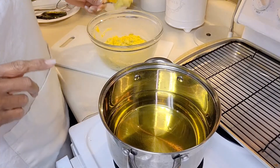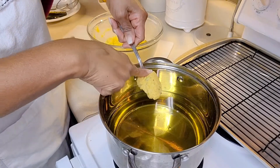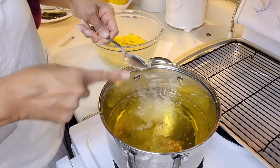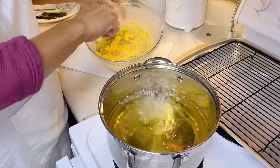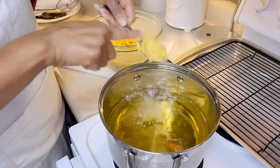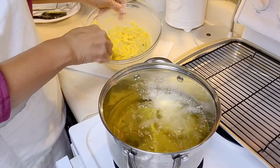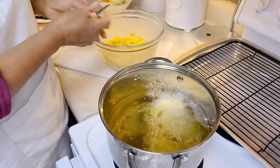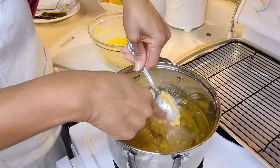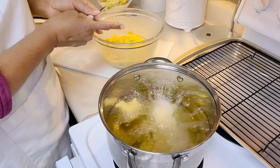Now I'm gonna drop the batter into the hot oil by tablespoons — you can use a teaspoon, it's up to you. I'm just gonna drop it in carefully. There goes the first one. I'm dropping in about six or eight. Look at that nice yellow batter and those green onions!